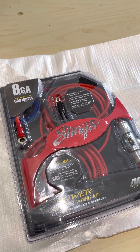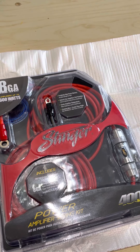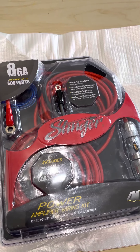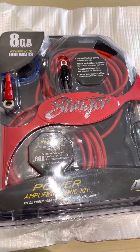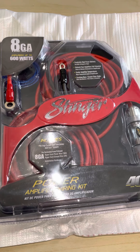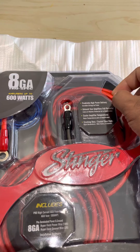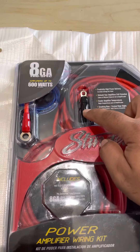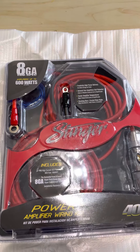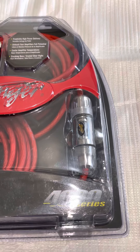Just a quick review on the Stinger SK4281 amp wiring kit. This is copper grade one OFC tinned copper, so it's not CCA. It's very nice quality and very flexible. It comes with terminals pre-crimped, and they also give you some extra terminals inside so after you run it you can crimp them on and connect it up.